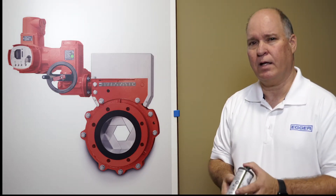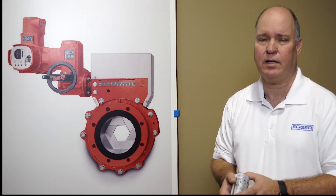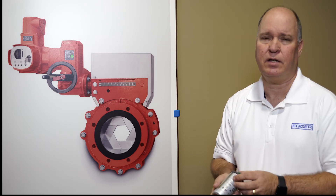If you have any questions, please give me a call at 478-250-9880 or shoot me an email at glenn@eggerpumps.com.